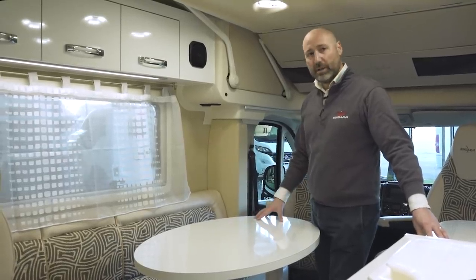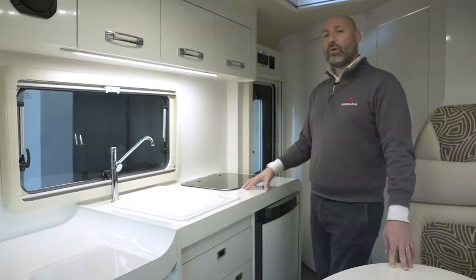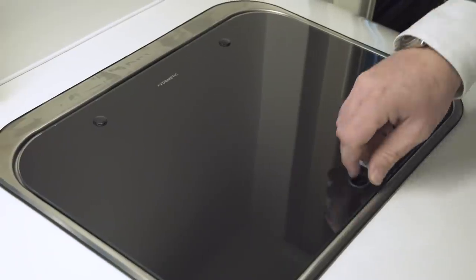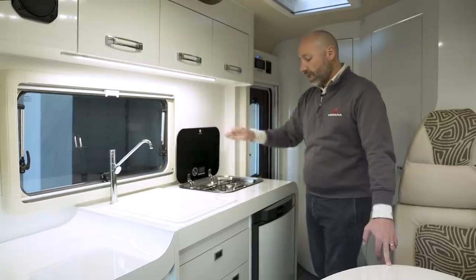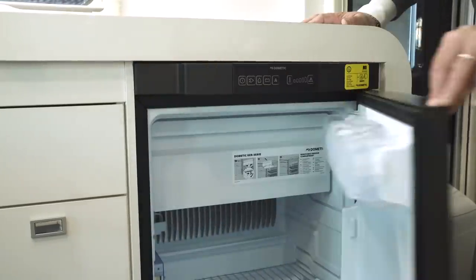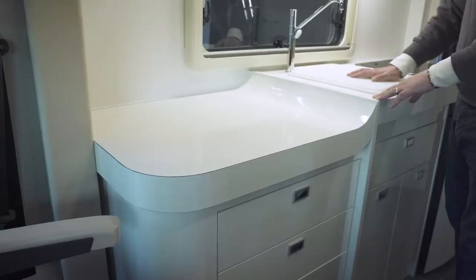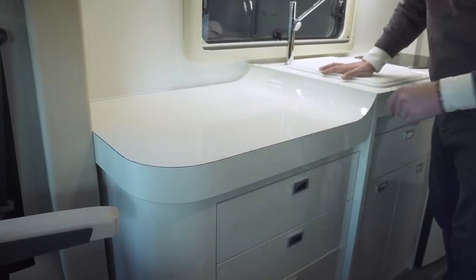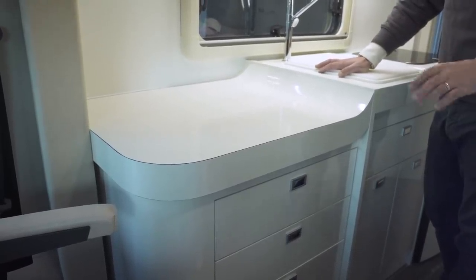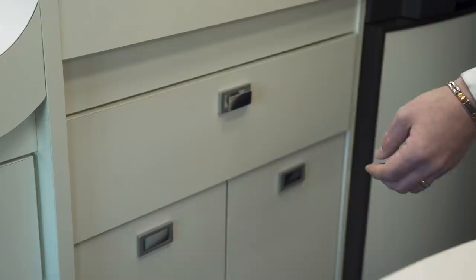Internally, the 540 model is very spacious and can seat up to six people very comfortably. The kitchen area is also very generous and comes with a gas hob with two burners. A Dometic fridge with a volume of 96 liters also offers a freezer with up to nine liters of storage. On the other end of the kitchen there is more worktop, and all drawers are soft-close, like those in your kitchen at home.